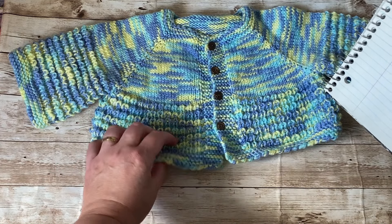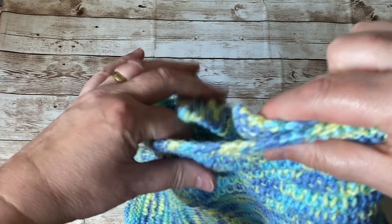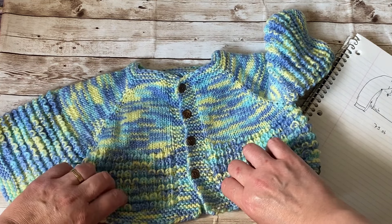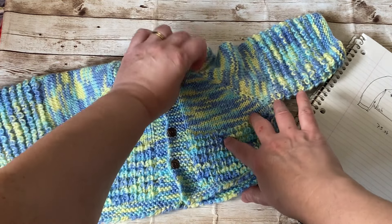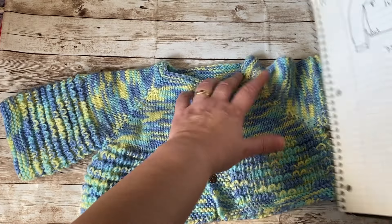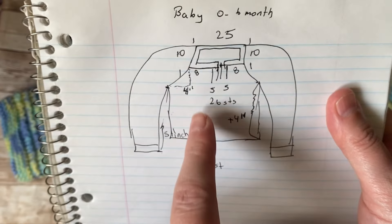Now I'm in the habit of doing short rows to give the back fabric more height. If you put the front and back equal, the back fabric is higher than the front — that's what we're aiming for, so it's more comfortable for the baby to wear.